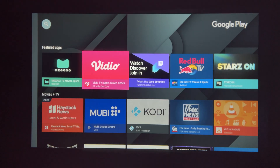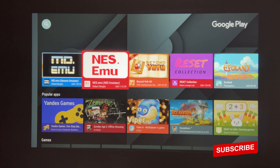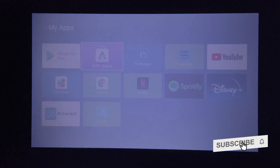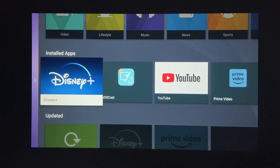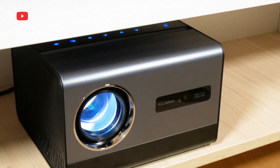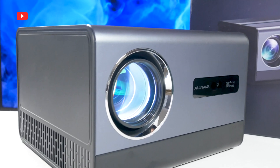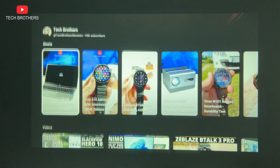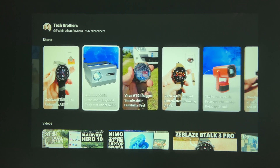Using the Google Play Store and App Store, you can download new apps on the projector. Now I even like the Alivava PR850 projector better, because I can watch videos without connecting an external device. For example, I logged into my YouTube account without a problem, and now I can watch videos.